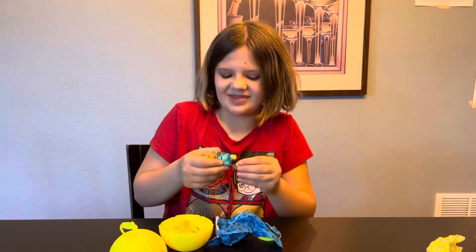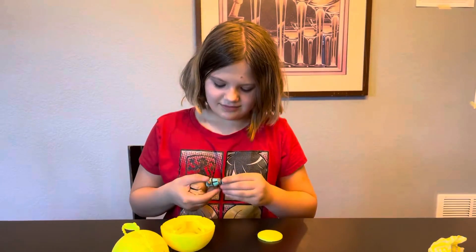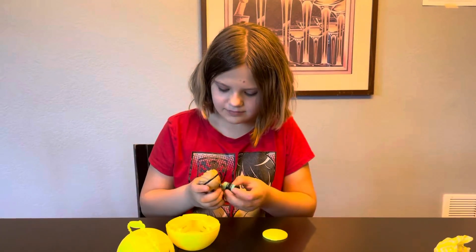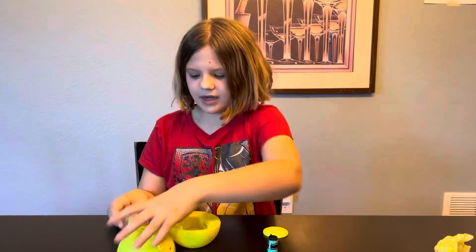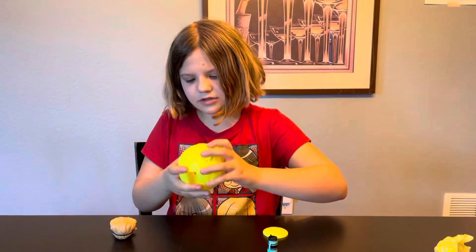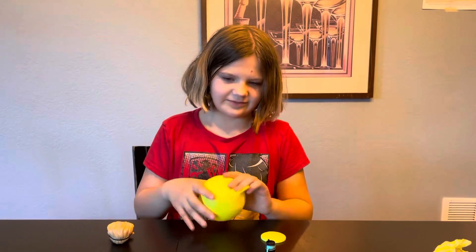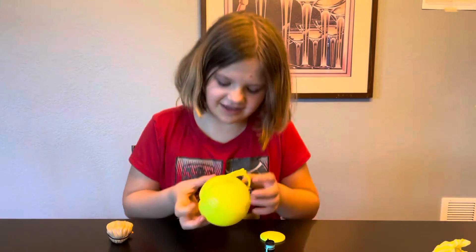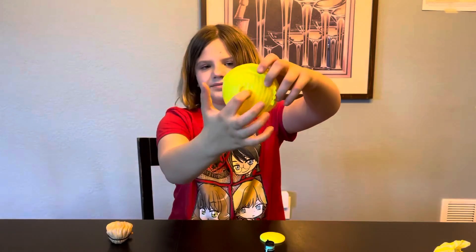I'm going to pop off his head real quick. There we go. Now we can put the jersey on. Finally. Now it's time for his band and then we'll put on his shoes. I've never told you guys this — because I didn't know if you guys would be interested — but there's actually a little foot thing up here.